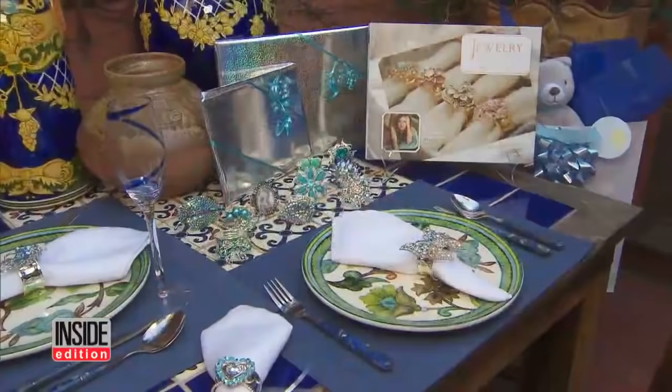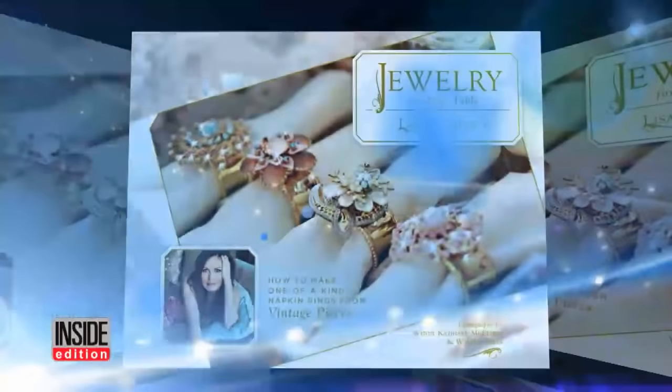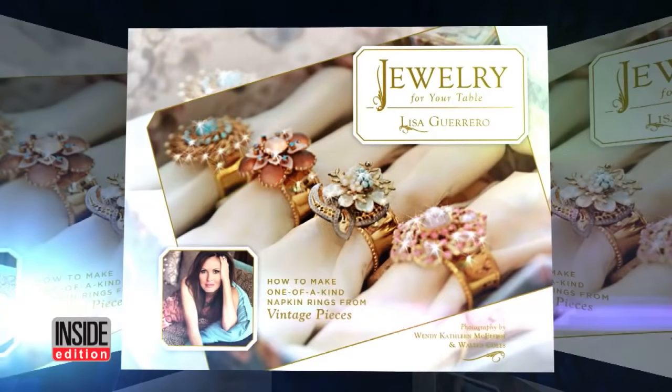Lisa makes gorgeous festive table settings perfect for the holidays. It's the inspiration for her new book, Jewelry for Your Table: How to Make One-of-A-Kind Napkin Rings from Vintage Pieces.